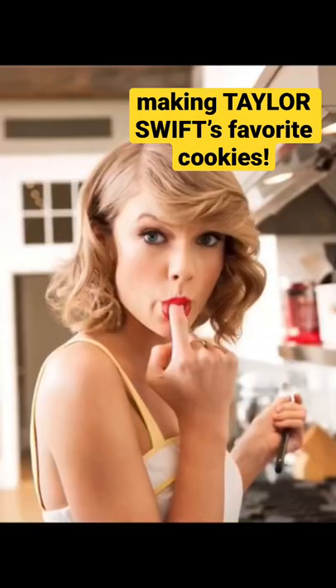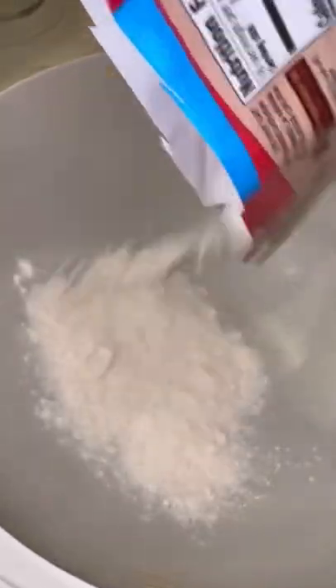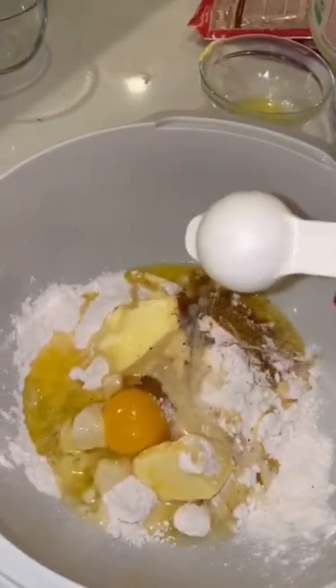Taylor Swift is obsessed with this chai sugar cookie recipe, so I decided to make it. I put one bag of chai tea leaves, sugar cookie mix, a half a cup of melted butter, one egg, and two tablespoons of eggnog in a bowl.